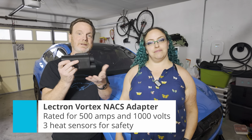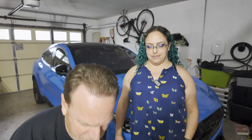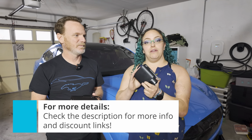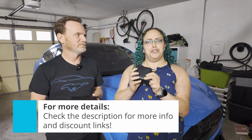It's rated for up to 500 amps. You can see it here. We'll get into more of the details, but we want to tell you how to get the Ford slash Tesla adapter. So how do you get this one? We'll put a link down below. If you have a Ford vehicle, you can get this one for free — just visit ford.com/fastchargingadapter. Link will be down below.